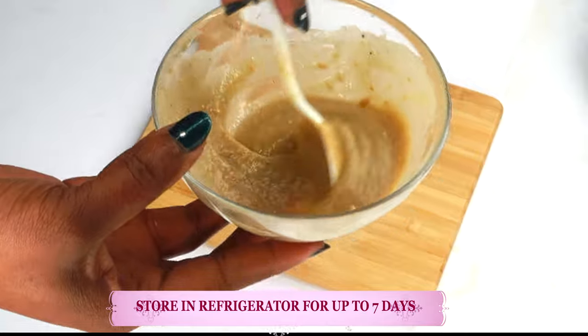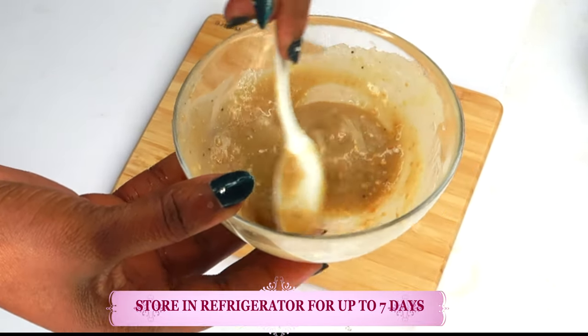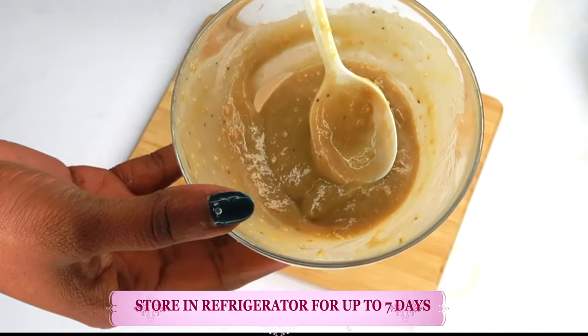Store this in the refrigerator and you can keep it for up to about seven days. It might get a little dark — not to worry, it is still good to use on the skin.